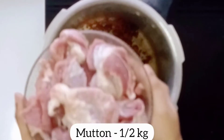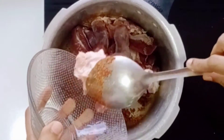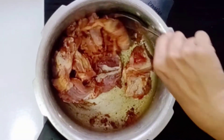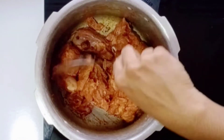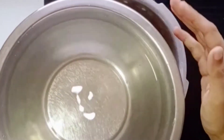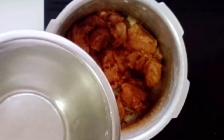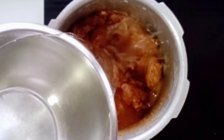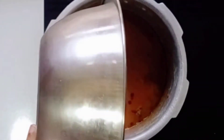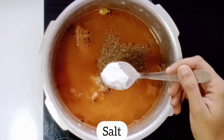Add 2 tablespoons of salt and mix it all together. Add 1 tablespoon of salt. I am making basmati rice — this is a double quantity of rice. Add a little bit of rice and 6 tablespoons of oregano.